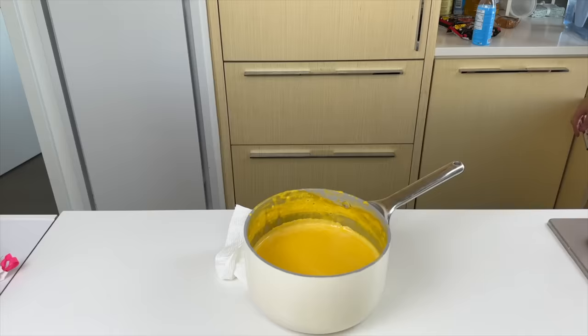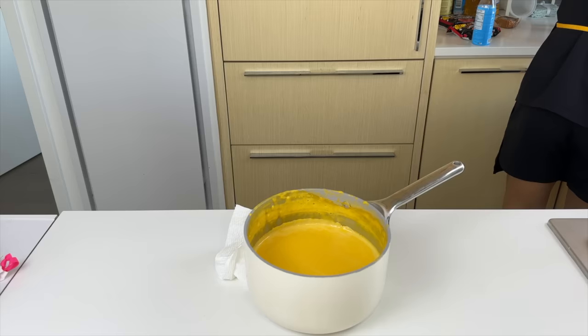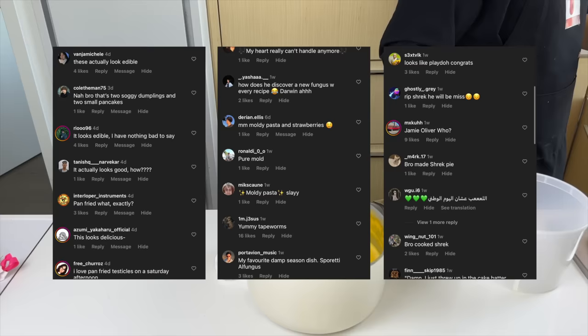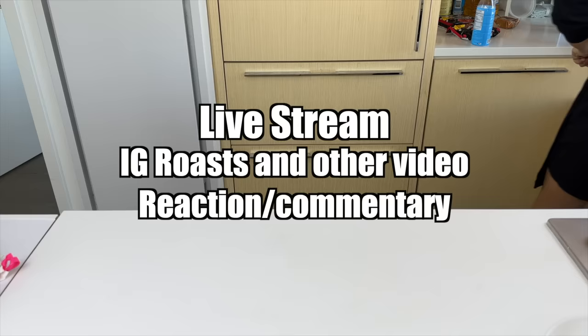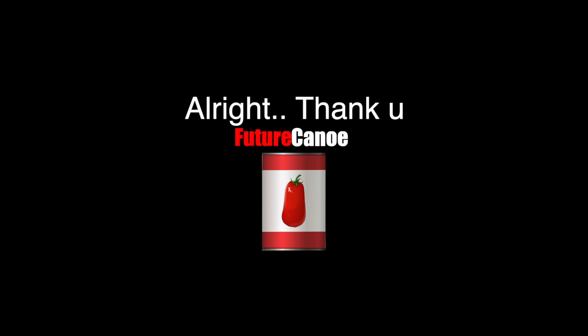Thank you so much for 800,000 subscribers — our community is growing so rapidly. I want to try my best to make everybody feel welcomed and recognized here. A problem I see is that a lot of your funny comments on Instagram don't get the recognition they deserve. I think it would be a good idea for me to go on live stream immediately after I post an Instagram picture, so we can react and laugh at them together. Let me know what streaming platform I should do that on. Alright, thank you — I'll see you next time.